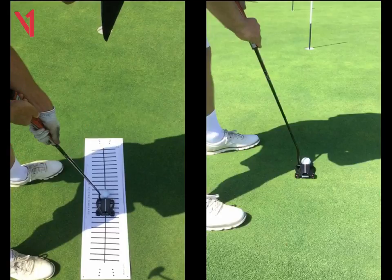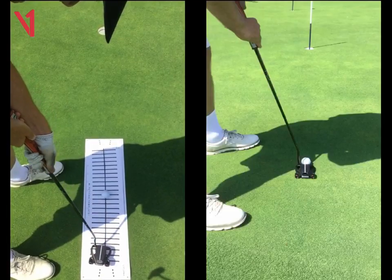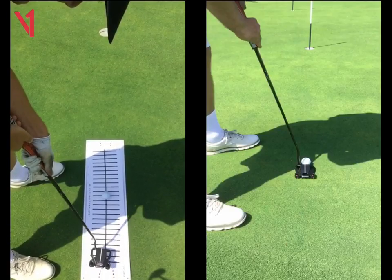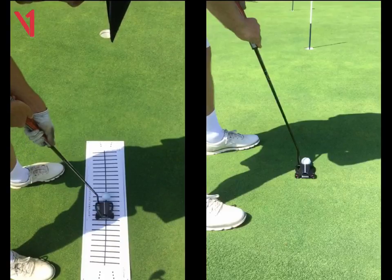As you take the club away, the very first move, that putter moves drastically inside the black line, and it's quite a long backstroke for a short putt. Then on the way through, you're going to have to manipulate that — as you come through to impact, the putter head is aiming left and you're pulling across the ball, hitting it out of the toe of the putter.